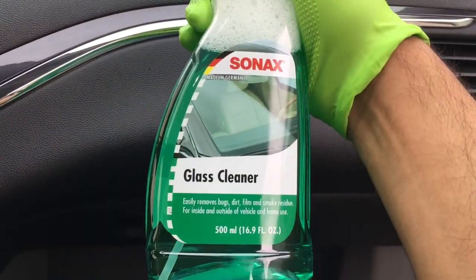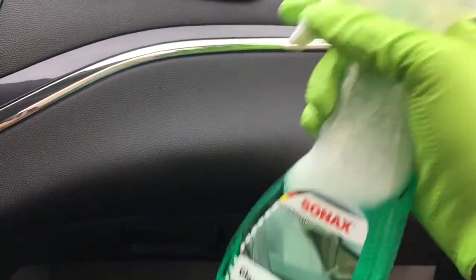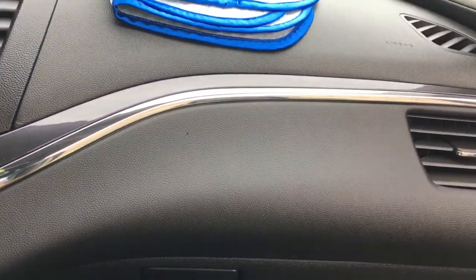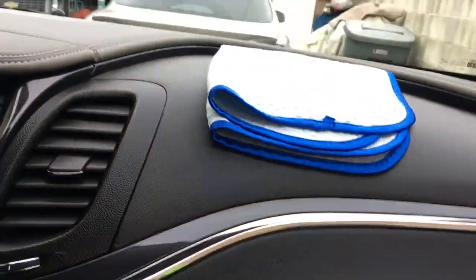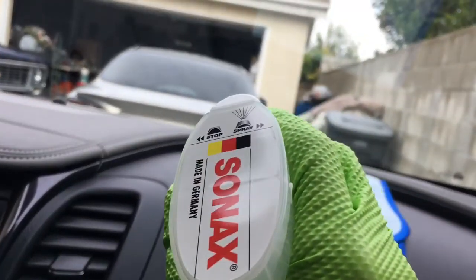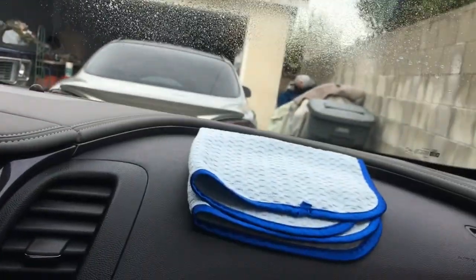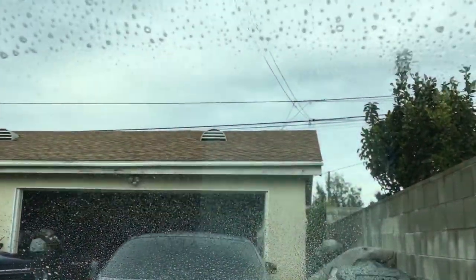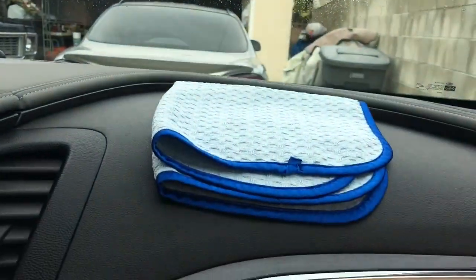But we're going to go ahead and try this out. A glass cleaner of choice for me — I'm going to give Sonex glass cleaner a try. Again, use your favorite glass cleaner; this just happens to be mine. What I'm going to do is spray some on the glass. You don't need a lot — you can spray it on the glass or the towel, but for this demo I'm going to spray it on the glass. Two sprays, and what I like about Sonex is that it clings to the surface.